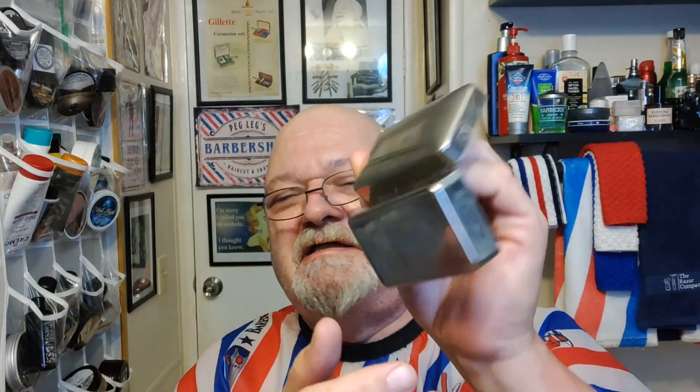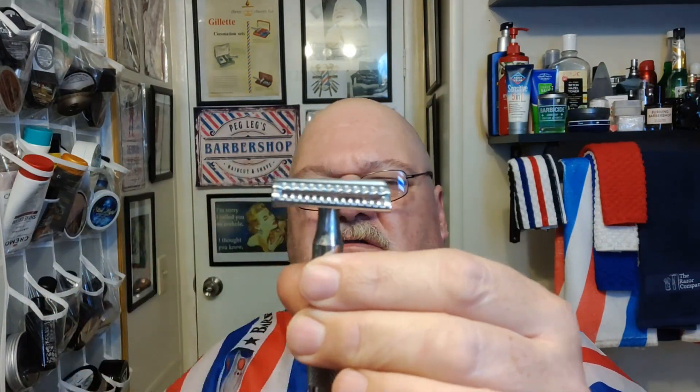This is the case that came in — I still haven't polished the case, my bad. This is the Razorock German 37 slant. You can see it's scalloped on the top cap and on the safety bar, whereas this one's only scalloped on the safety bar. It's a lot shorter, but it was designed off of the Merkur — that's why they call it the German 37 slant, because this was the Merkur made-in-Germany 37C slant. They also have the 39C, the long-handle version. This is the 37C HD, made for at least eight companies that I know of.